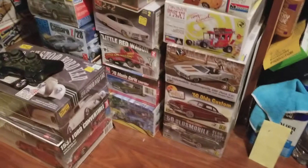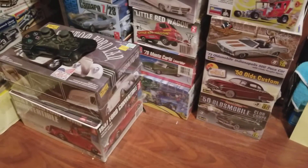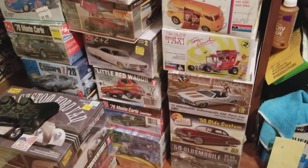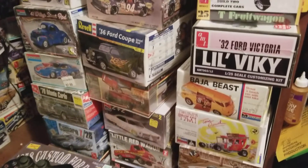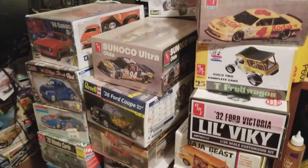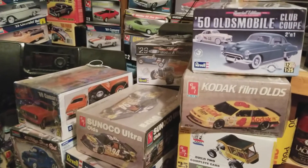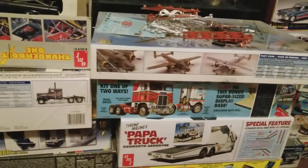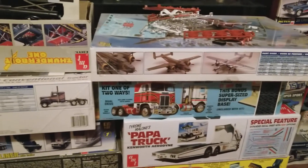Okay, now I'm going to come over here — a little bit of everything still. There are two semi trucks and there's an airplane.